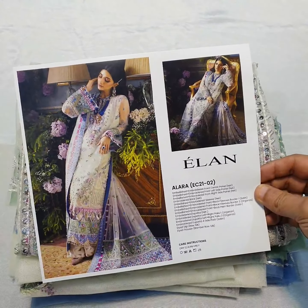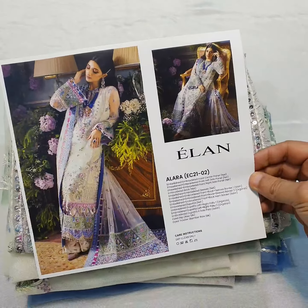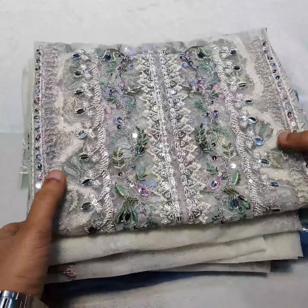In the name of Allah, welcome to viewers. We use another beautiful article of Elan from its wedding edition, its latest collection. Its hit code is in stock — its Master King copy. The design I am going to show you right now is 02 Alara, and I am going to give you a review of the Master King copy.